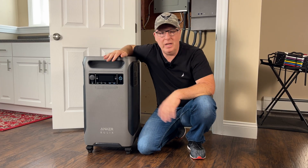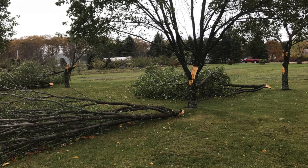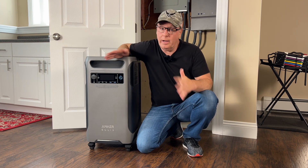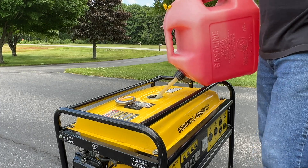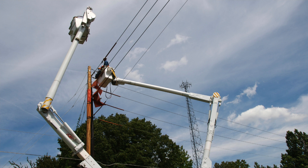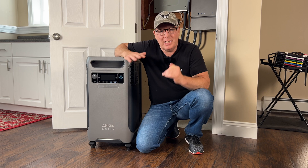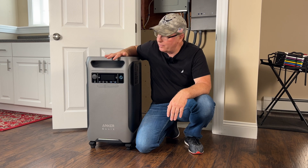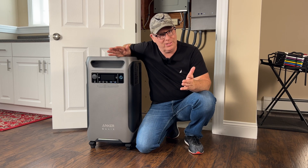Power outages are a major inconvenience and they seem to be happening a lot more frequently now than ever before. At least they are in my area, and when they do occur we're either out of power or we're connecting, fueling, and running generators — oftentimes when weather conditions are at their worst. If I think an outage is only going to last a couple of hours I'll just wait it out, but I often think it'd be nice to have an automatic system to back up my power. The Anker Solix F3800 and the Anker Solix home power panel promises to be that solution.